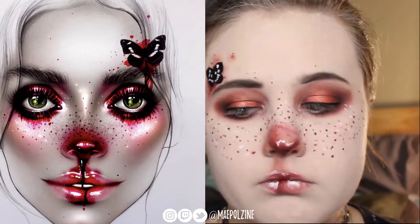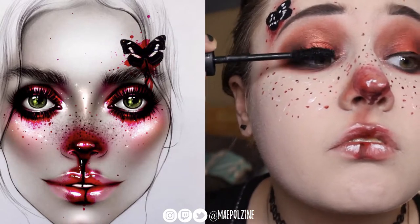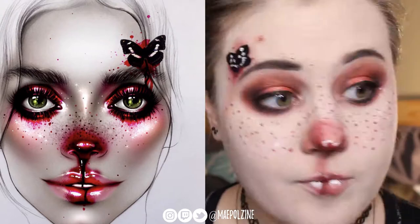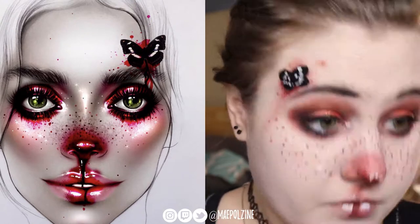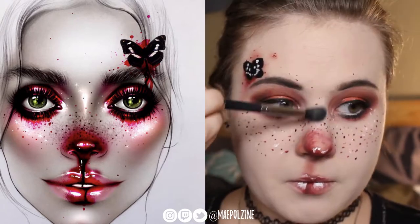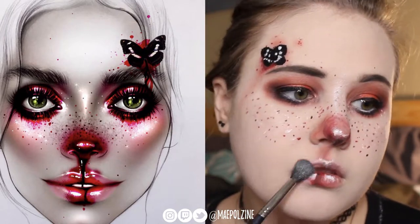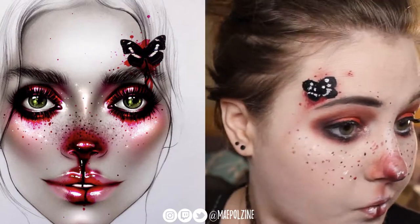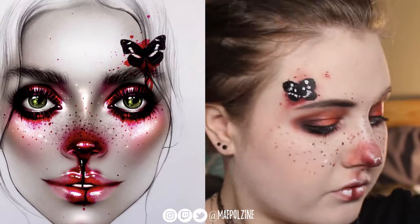Now I'm putting on mascara — using Essence Lash Princess Volume mascara, curl and hold. Everything will be linked down below. Now I'm using an Ofra highlighter and Charlotte Tilbury Pillow Talk, kind of everywhere you see me applying it. I'm playing some blush — which I should have done before this step, but whatever. I don't know what shade that is, I'll put it in the description down below.